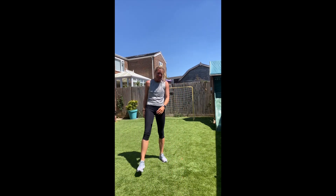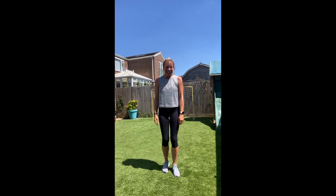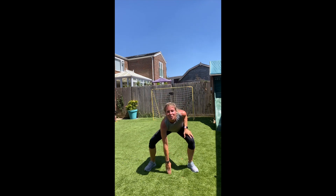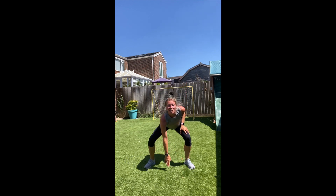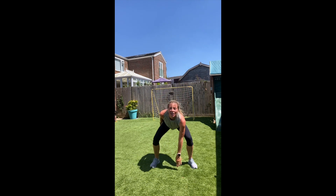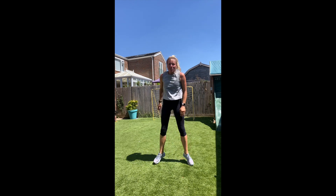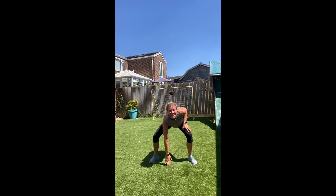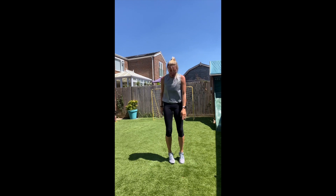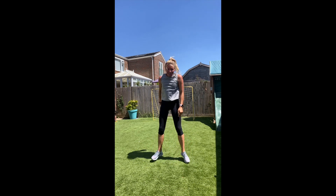We've got drop squats next. Ready, let's go! See if you can touch the floor each time. We are going to have to go — that's half of the workout isn't it? 15 more to go. Five, four, three, two, one.